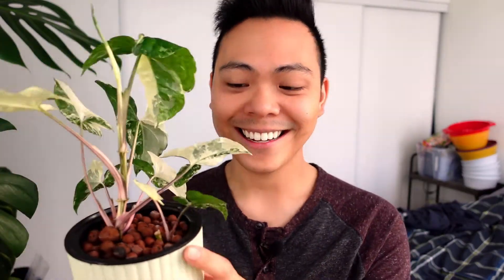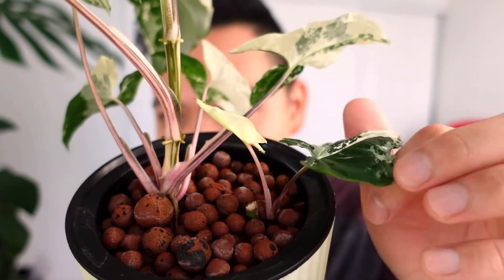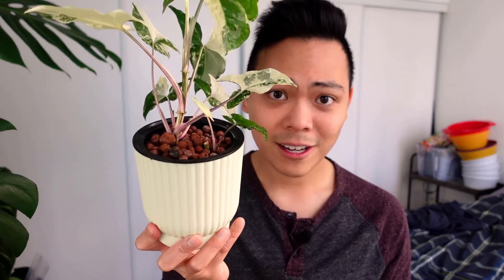I actually had two of these plants. One of them didn't do so great, so I literally chopped the entirety of its top off, threw it into LECA, and now that's this plant over here — and there's a new leaf coming! Honestly, guys, try everything you can before you throw away a plant, because look — I saved it and now I have a second one.